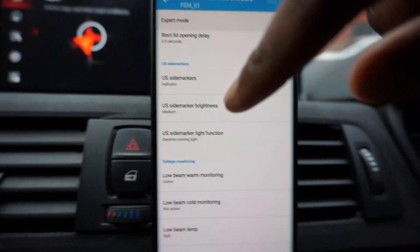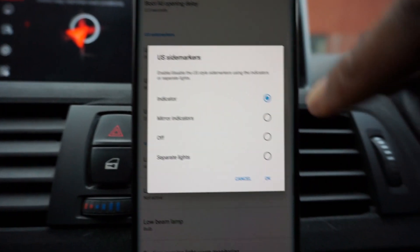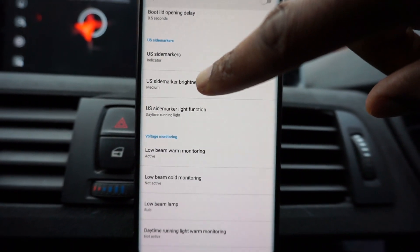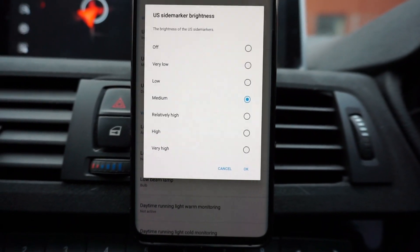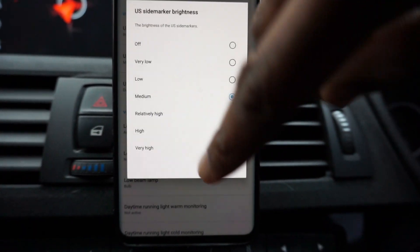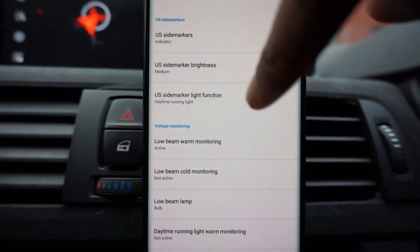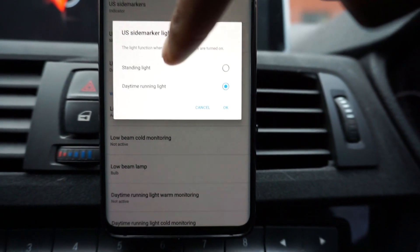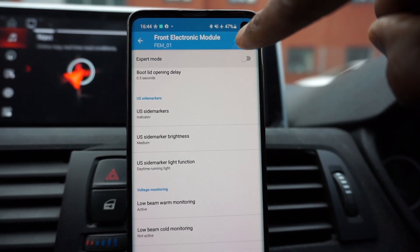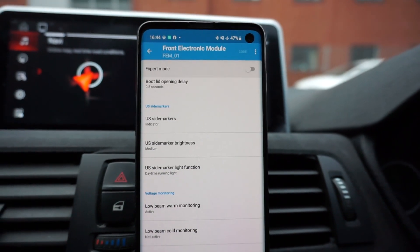Go into US side markers and press 'indicator', then OK that. Underneath that there's US side marker brightness — you can have it off, very low, low, medium, relatively high, high, or very high. I've gone with medium. Then the last function is US side marker light function — click that, select 'daytime running light', and OK that. Then press 'code' in the top corner, which will code everything onto the car.